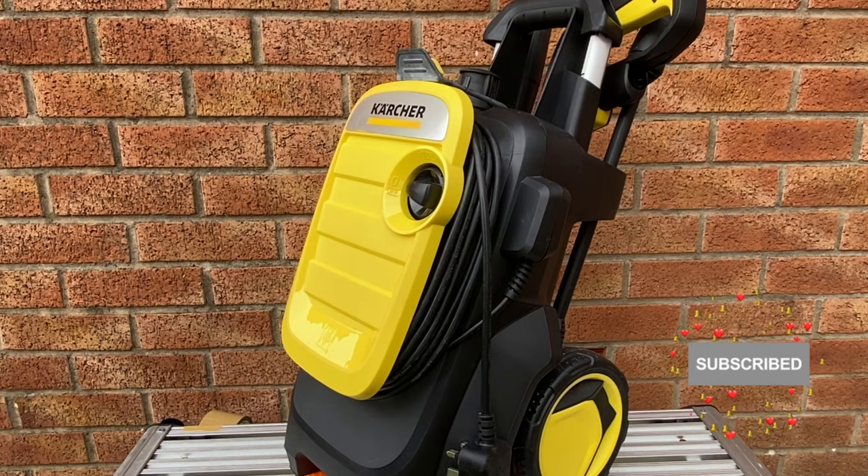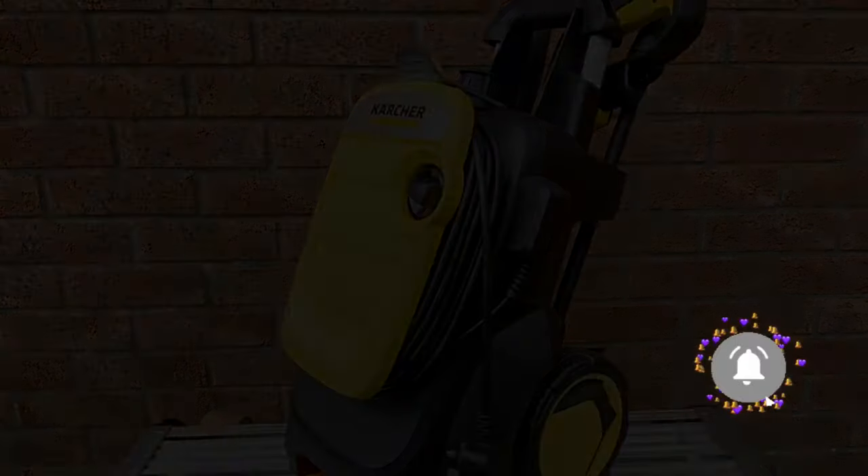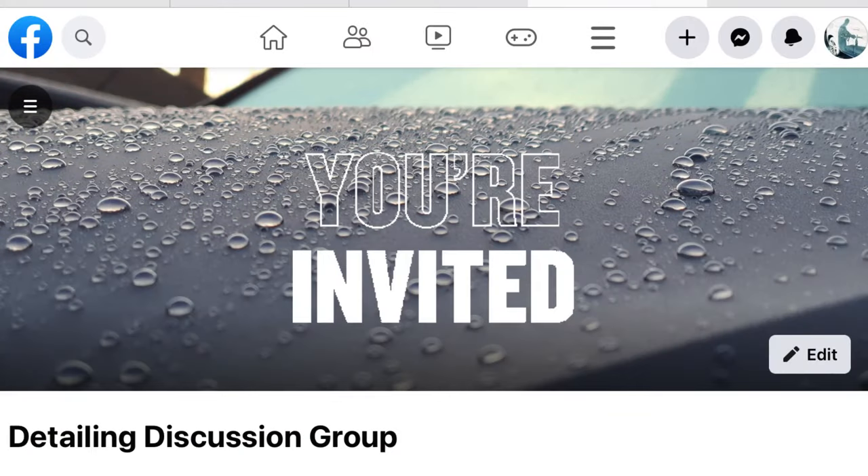Please subscribe if you want to see more videos like this from GM Details, and there's also a fantastic Facebook detail and discussion group you can join to share your own experiences or learn from more experienced members. It's a group for all levels of ability and you're all welcome to join. I'll put that link to the group in the description. So until next time, cheery bye!